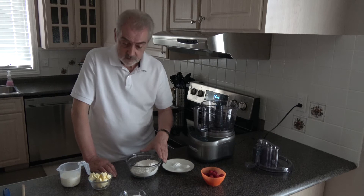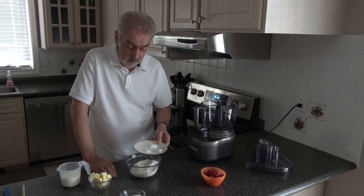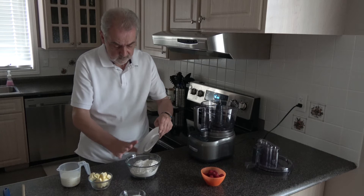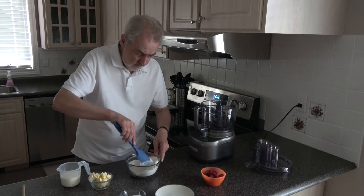For the ingredients I have 260 grams of plain flour, a teaspoon of baking powder, half a teaspoon of baking soda and half a teaspoon of salt, and I'm going to put those into the flour straight away and then I'm just going to give those a bit of a stir to get it combined a little bit.